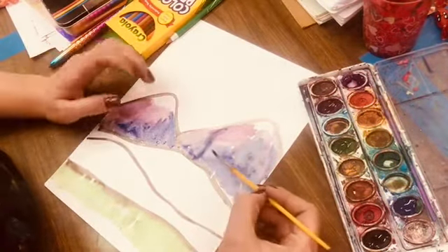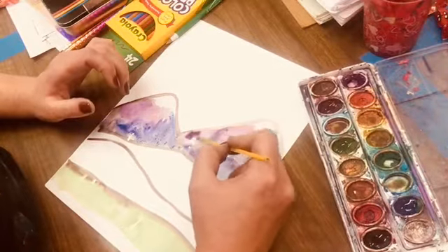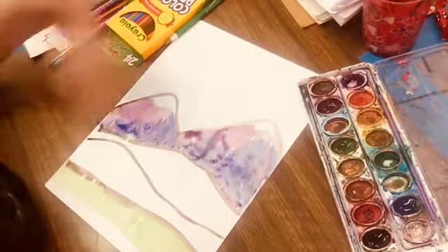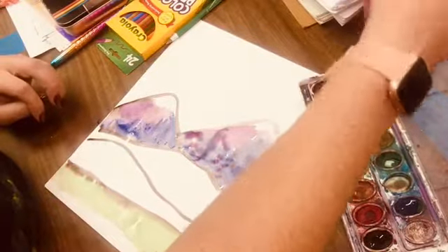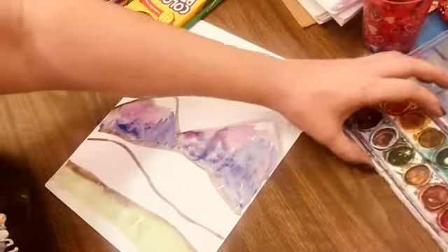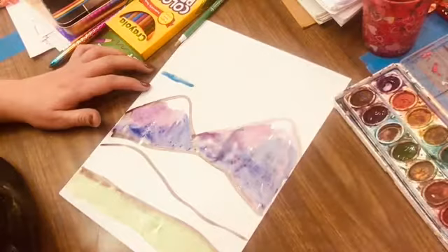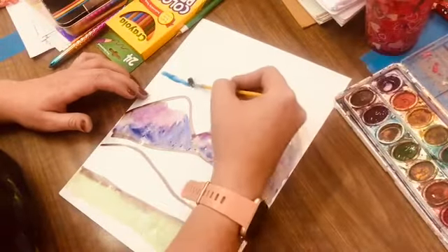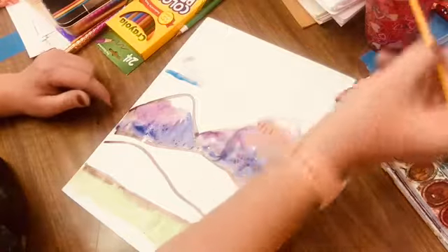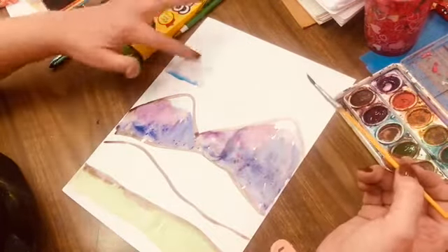I got some purple down here - oops, see how that's making a little pocket and bleeding in there. I don't like that, so I'm gonna put some color around it to hopefully pull it out. We'll let it dry a little bit and see if I need to fix it. I'm gonna get some blue and do the clouds and the sky - we're gonna make like a sunrise or sunset. I did a little stripe of blue for the cloud, then I rinsed my brush off, grabbed some water, and spread it out.